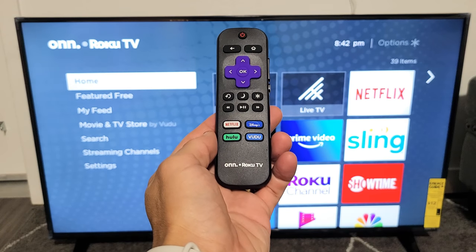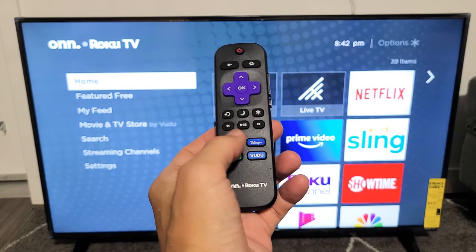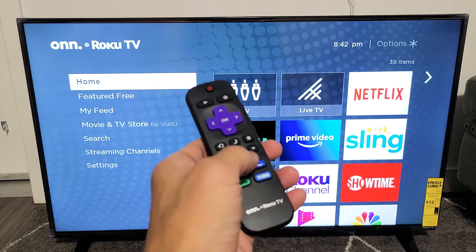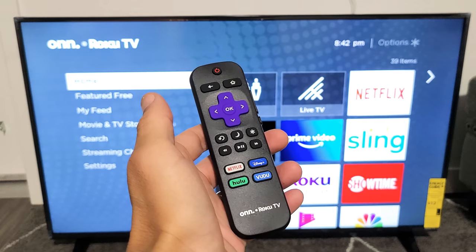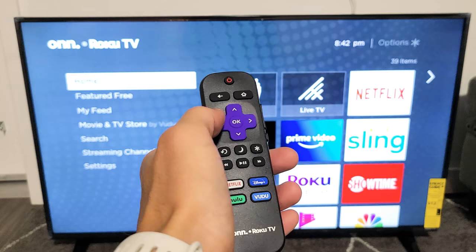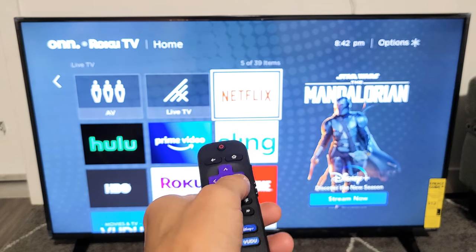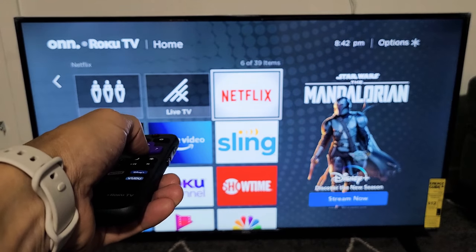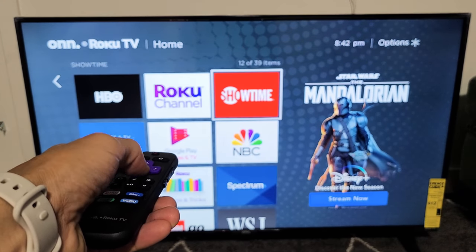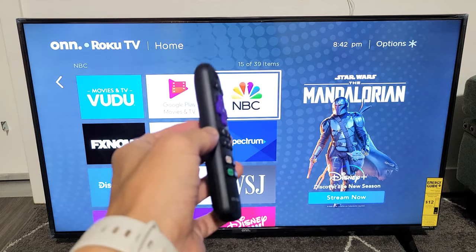You have a Roku TV smart TV and you have an issue with the remote — perhaps one button is not working, maybe a couple buttons are not working, or maybe one button you have to push down super hard to get it to register. Or perhaps you're getting ghosting — basically, you want to go down one time but it keeps going down another one or two without you even touching it again. I'm going to give you three solutions to get you up and running.